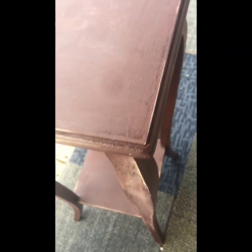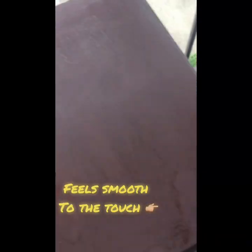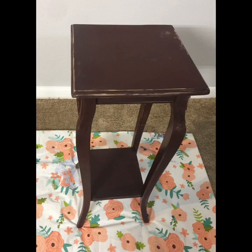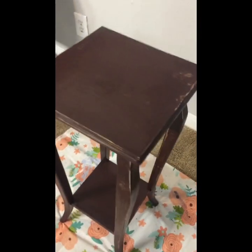I started off with 220 grit sandpaper. I did not want to sand it down to the bare wood — just wanted to smoothen it up and also take off that shiny top coat. I sanded all the way on the sides, the base, wherever I'd be painting, but I wanted to leave the top a little bit darker so the stain would sit better.